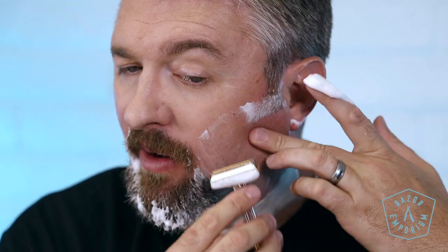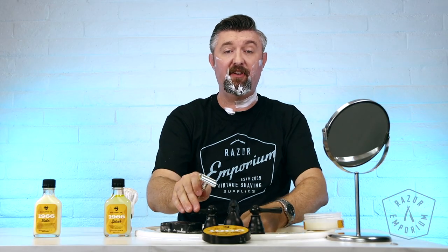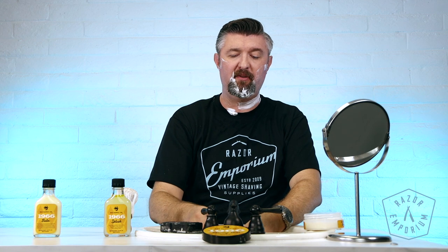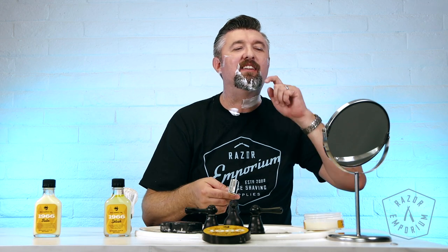I'm really excited about this new product. We released it about a week ago and it has done phenomenal — we've sold so much that we've had to make two or three more batches. We're also really happy that this time around we have all three products released together, which is what we should have been doing with 1955. So we have the balm, the splash, and the soap all ready at the same time.